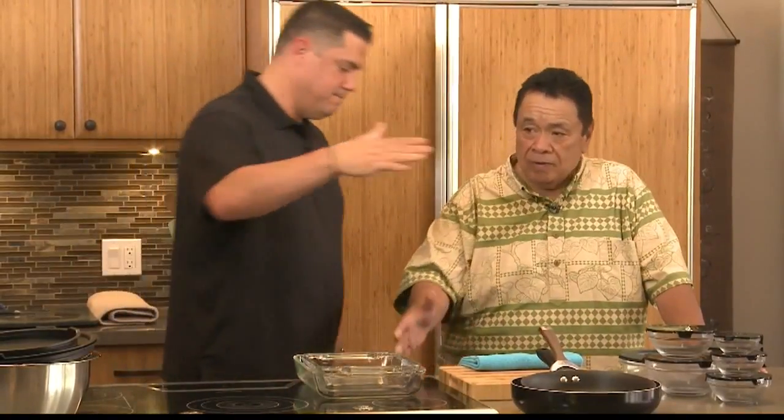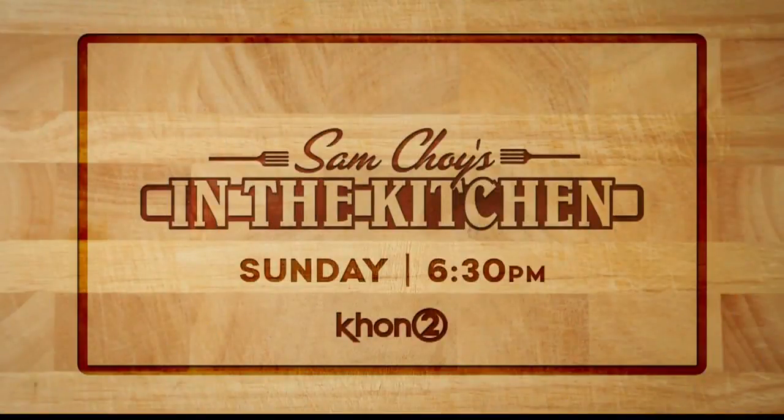It's a real simple thing — the more you get, the more you're going to stuff. These are the important things to have in your kitchen: the kitchen toolkit. Thank you, Uncle Sam. I think it's a real important part of Living 808 to share this with viewers — to let them know these are the things you need in your kitchen, not more, not less. And of course, Sam Choi's In the Kitchen airs every Sunday on KHON at 6:30.